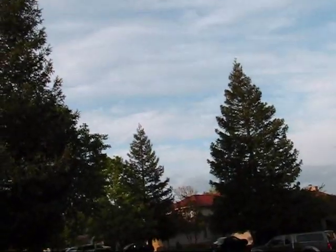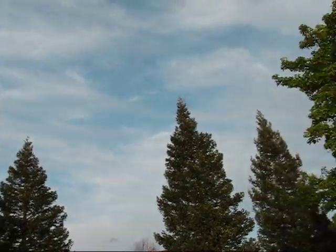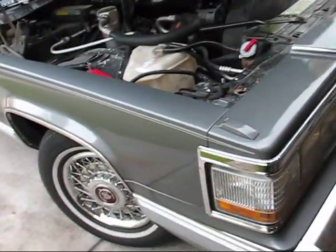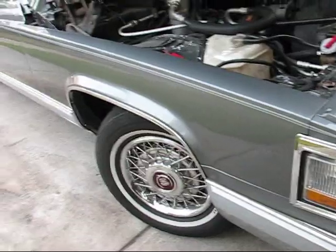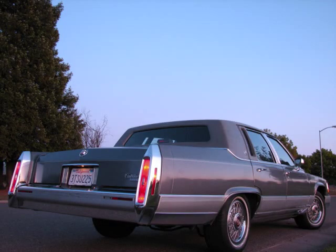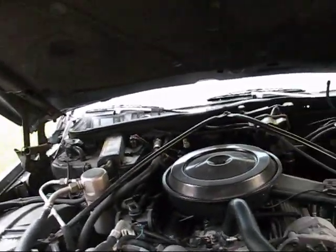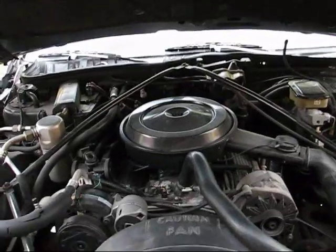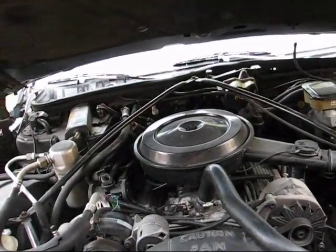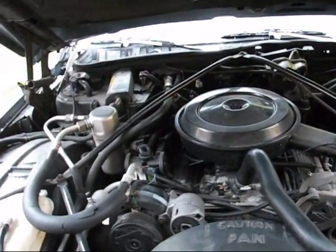It was a beautiful and sunny day here in California today — kind of cool and breezy, but beautiful. I'm finally going to get around to doing an engine detailing video, and for that I'm going to be using my 1990 Cadillac Brougham. It's a long-awaited video, and I've gotten so many requests for it in private messages and from subscribers who have left comments on my channel.